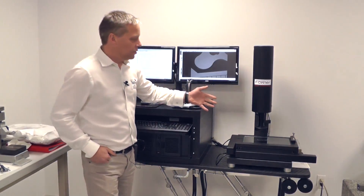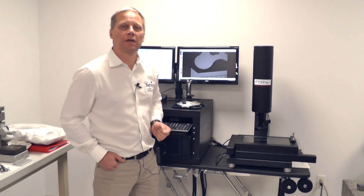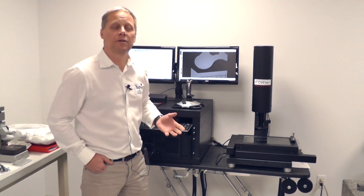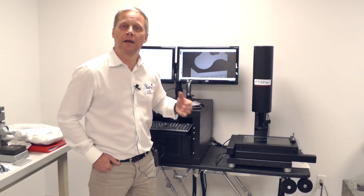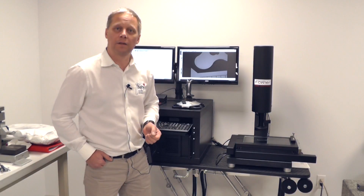If I draw your attention to the system itself, this configuration is our mobile demonstration system, which is why it's laid out on this gurney. That allows us to bring it right into your facility and do a demonstration at your site in a very quick and easy way to set up.